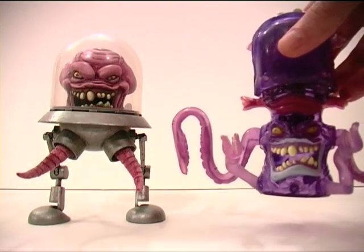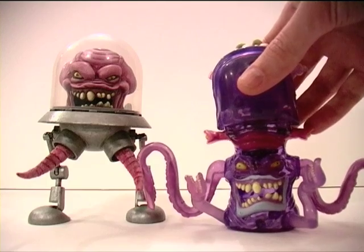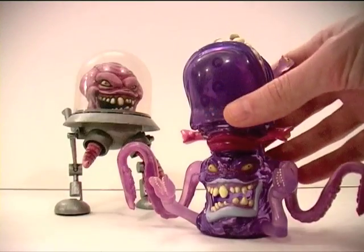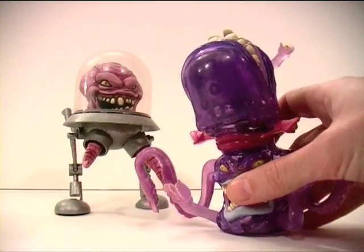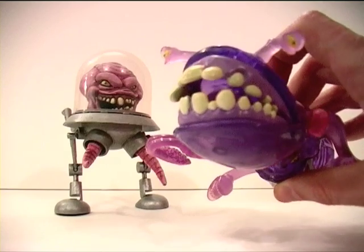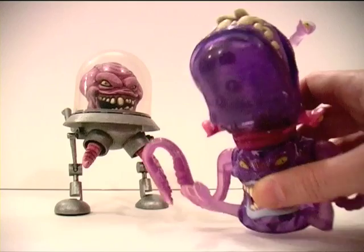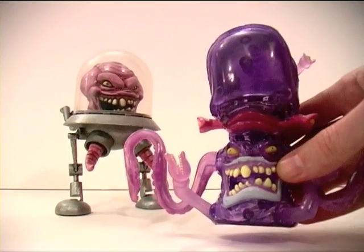You'll see this is the Extreme Ghostbusters figure. You'll see the resemblance in the face there. He comes with this mouth on top — you pull a trigger and he shoots a missile. Kind of cool, fun toy.